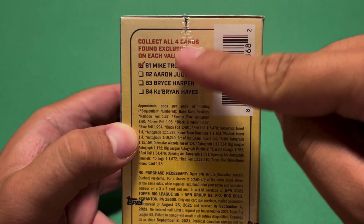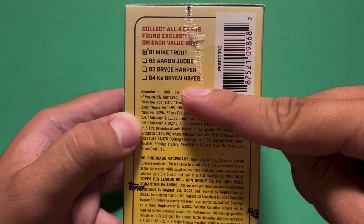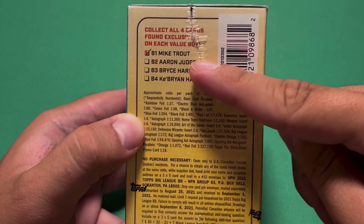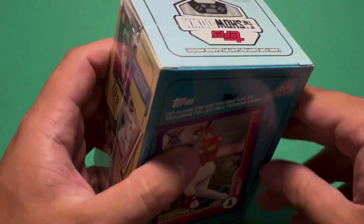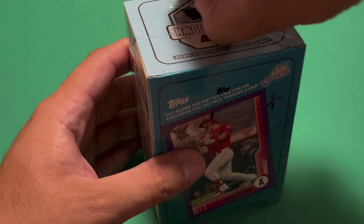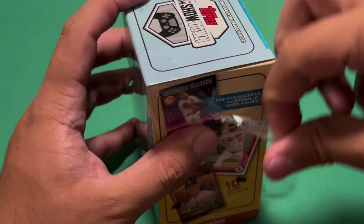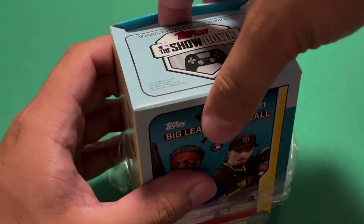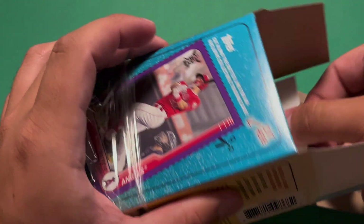Here's a look at the four players you can find on the box: Mike Trout, Aaron Judge, Bryce Harper, and Ke'Bryan Hayes. I think Mike Trout's the best. Maybe Ke'Bryan Hayes might be the second best, because I'm assuming he has the rookie card logo on it, so that'd be pretty cool. I kind of honestly forgot most of this rookie class already, just because it's been so long.